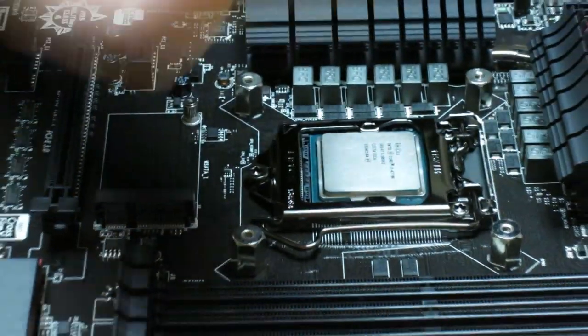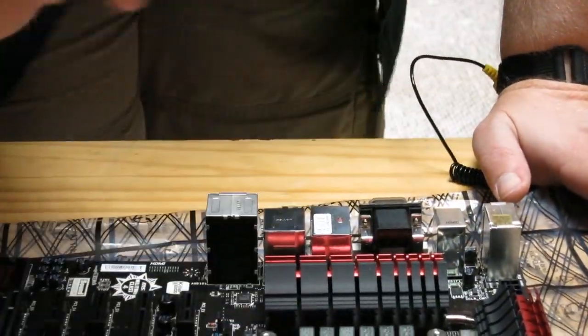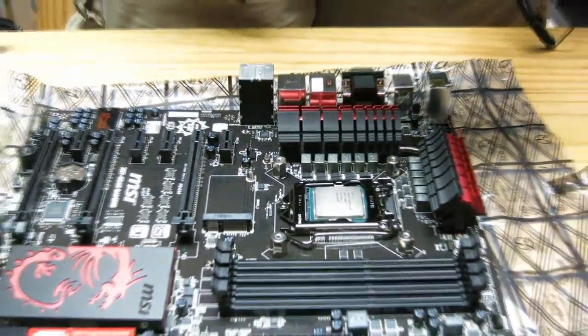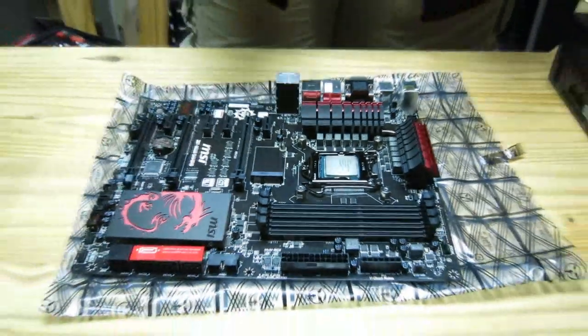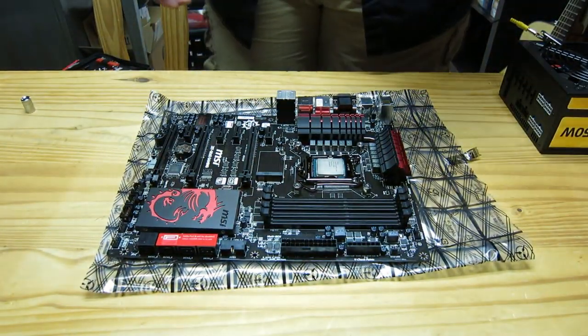Whatever motherboard you get, make sure you keep that socket cover in the box. If you ever have to return your motherboard for service, you need to have it — otherwise it voids the warranty. I usually like to put it with the CPU in the box so you never forget it. Our CPU is now installed on the motherboard. The most expensive pieces, except for the graphics card, are already installed.